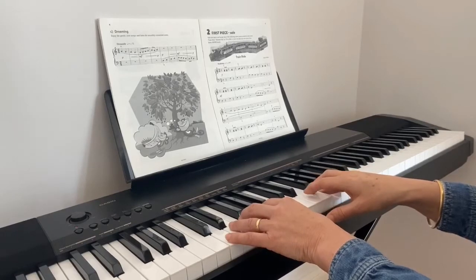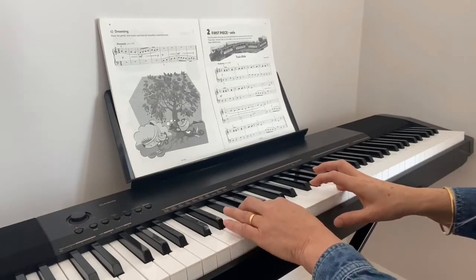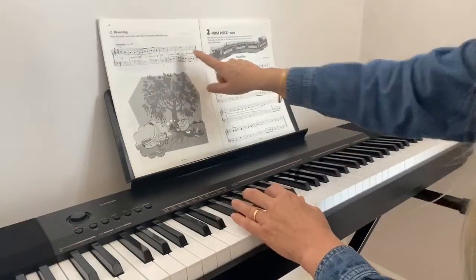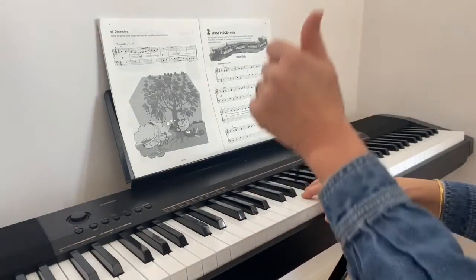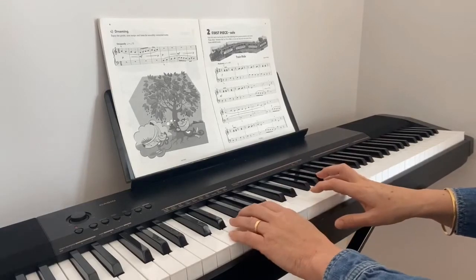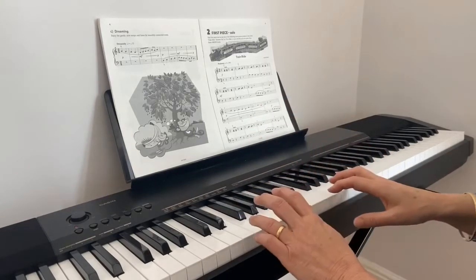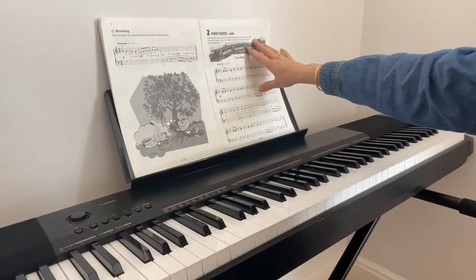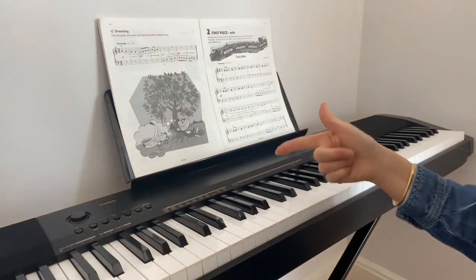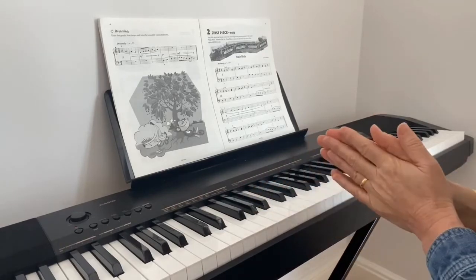Let's try 'Dreaming' at a nice steady tempo, not too fast, not too slow, with the dynamic expression: one, two — A, G, F, E, D, E, F, G, A, G — D, E, F, G. Well done. Now we're going to look at the first piece in the book called 'Train Ride'. Listen up for dynamic markings, expressive markings, staccato and legato notes, and see what else you might be able to do to improve your own performance.